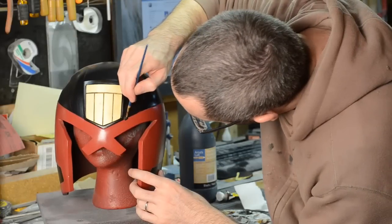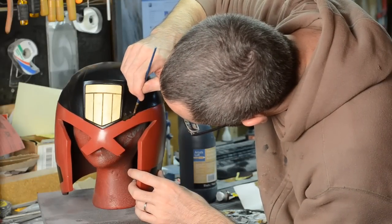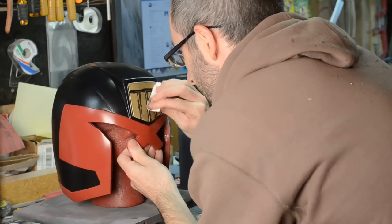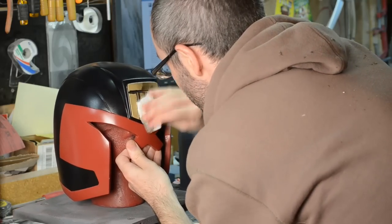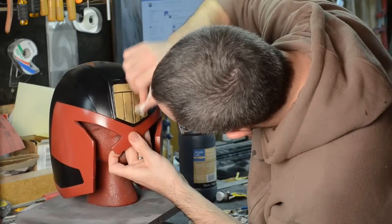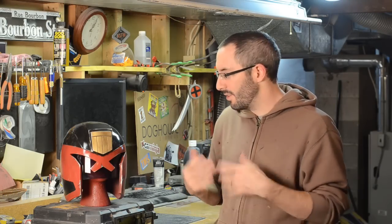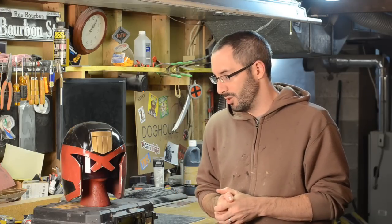Judge Dredd lives in a super dirty world so I wanted to make sure that this helmet looked really dirty. I went over the whole thing with some acrylic paints — a nice brown color and a black color — mixed it up, and then wiped it down with a piece of paper towel, lifting a lot of that paint off but leaving it in all the crevices. I went over it a couple of passes to make it super dirty, and then I did the sort of opposite thing.